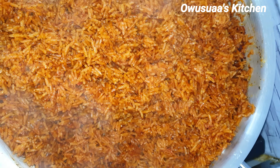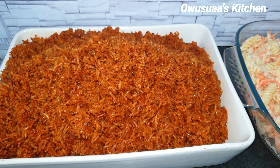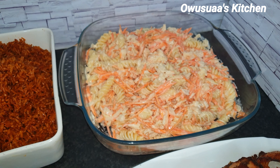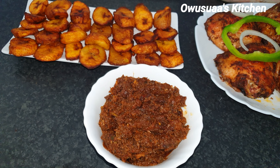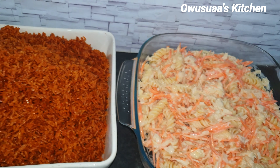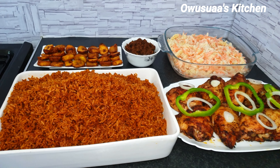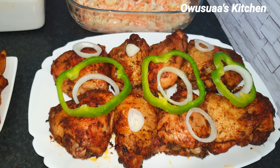Another tip: always cook your jollof in stainless steel — it helps to burn the rice a little bit at the bottom, you know, to produce smoke and give it that rich smoky flavor. This jollof rice came out amazing, it was so so good. I served it with some fried plantains, shito, and pasta coleslaw — it went down a treat.